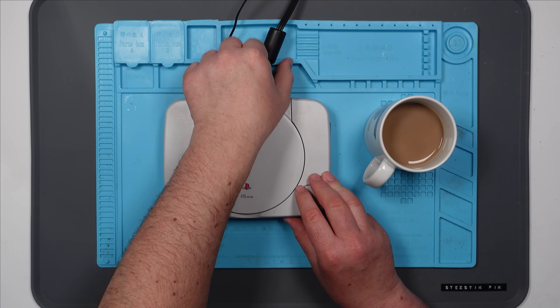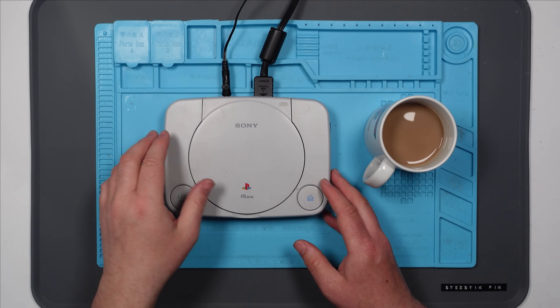I've checked the cable — the cable's absolutely fine. Maybe it's a problem with the AV port. Let's crack it open and let's have a look at what's going on.